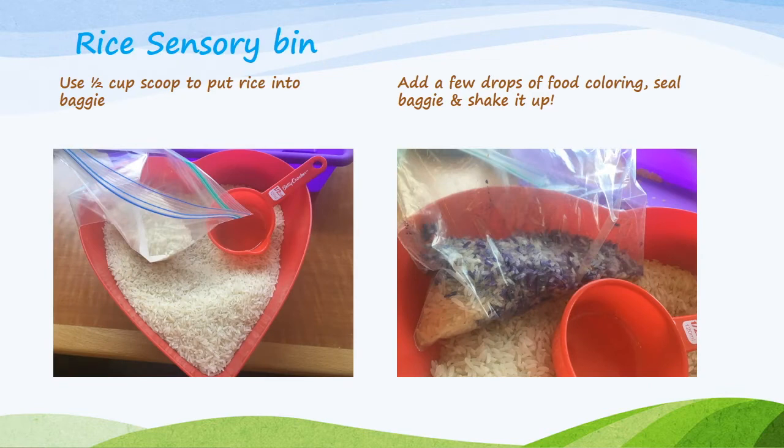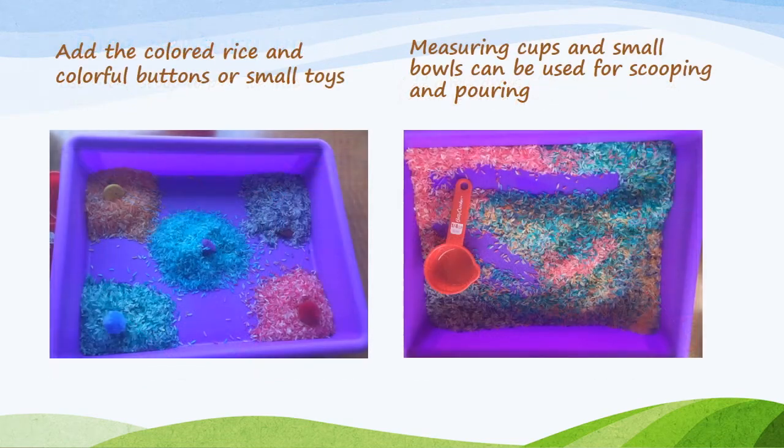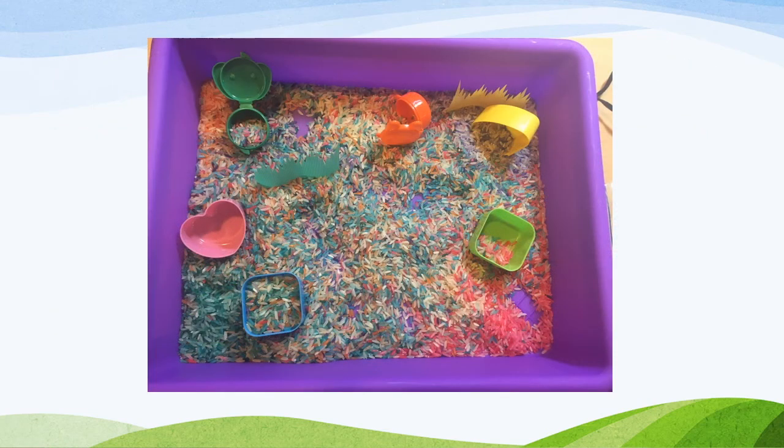For the rice sensory bin, I started by putting half-cup scoops of rice into a baggie with food coloring and shook it up, just like for the sensory bottle. I used five different colors of rice. You can hide little toys in the piles of rice — use more rice for your child. Be mindful that the rice bin can be messy, so you may want to contain it in another bin. Let your child mix the colors, dig through, and find hidden objects. I also created a bento-themed sensory bin with rice and little bento accessories including the little grass, plus tiny containers your child can open to encourage motor skills.